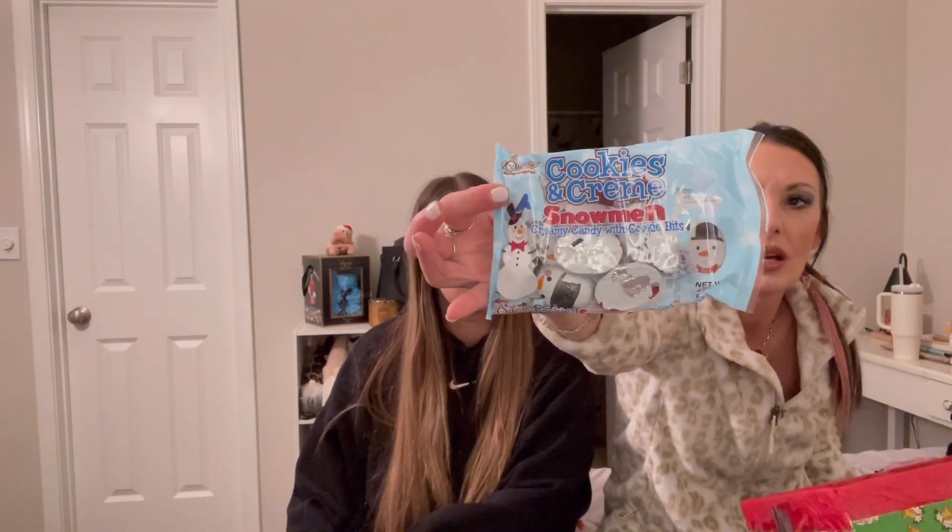I got cookies and cream snowmen — I love cookies and cream chocolate. I picked those out myself for my stocking. We also got three Bath & Body Works hand sanitizers: Wild Berry Lemonade, Snow Peach Berry, and Tree Farm. I bet I'm going to love Tree Farm — it smells like a candy cane. I love anything balsam or tree-scented.